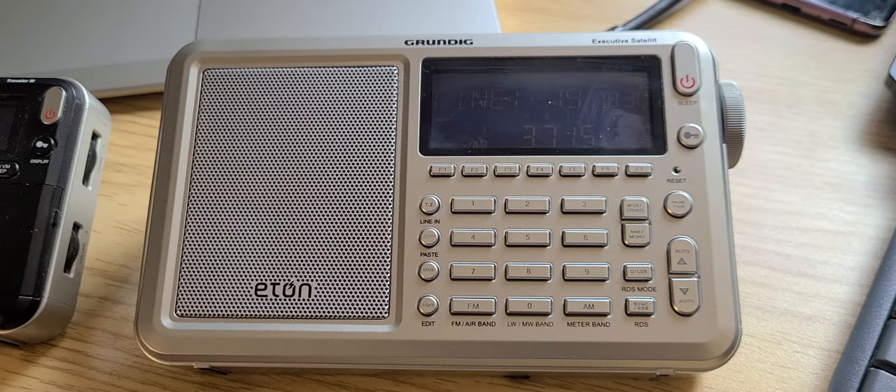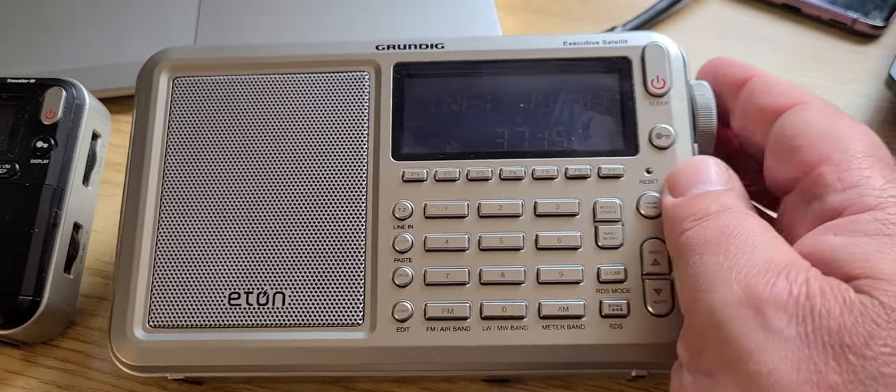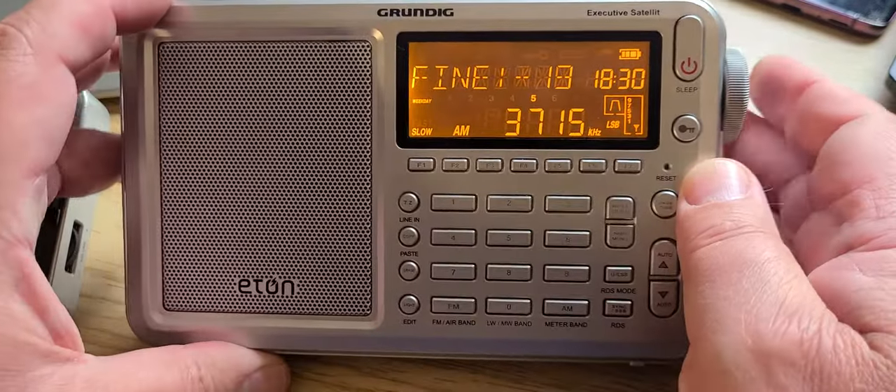The line out lets you do recording, but it also simplifies things if you want to do some digital mode decoding, because you can actually take the line out and send it to your PC or device for the sound so that digital signals can be decoded easily.